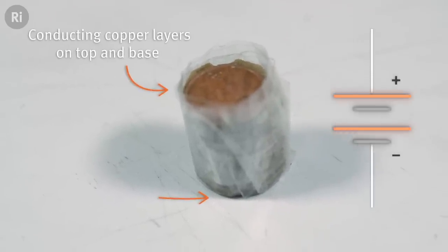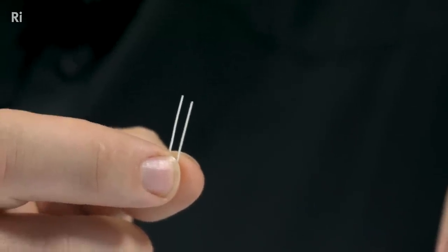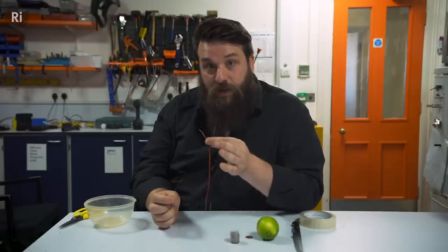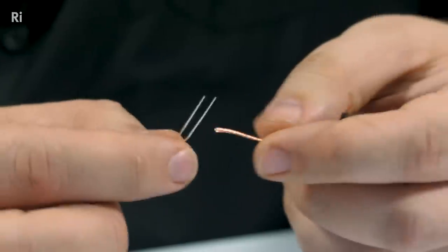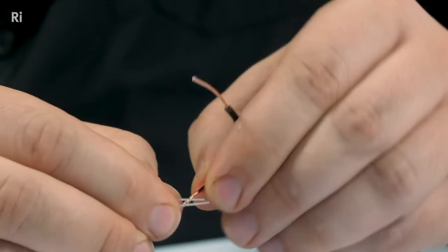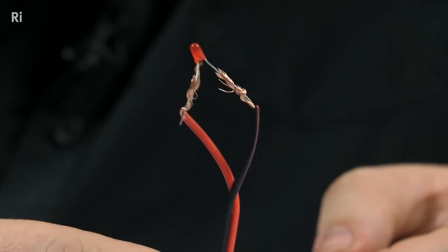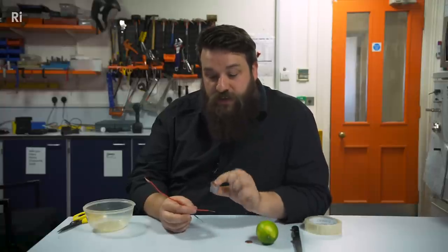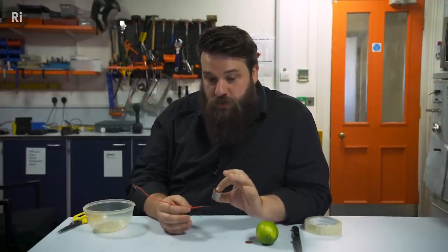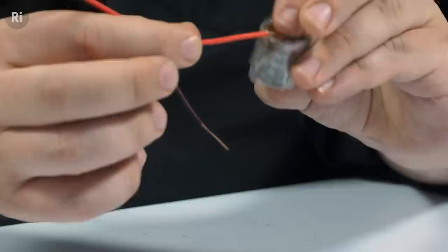Now we need to see if it works. If you look closely at your LED, you should see that one leg is longer than the other — that's your positive terminal on the LED. To make it easier to keep track, I've got a black and red wire. I'm going to attach the positive terminal to the red wire and twist that on there, and attach the black wire to the negative terminal. Because of the way we've constructed our battery, there is now copper at both ends, but one of those coins is copper on both sides — and if you've managed to keep track of that, that's your positive terminal. So we're going to attach the red wire to that end.